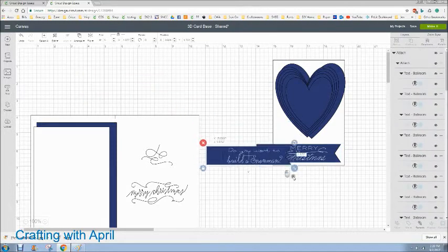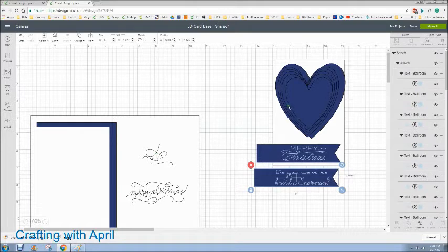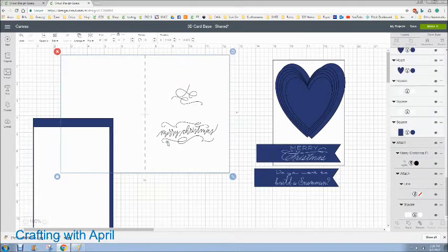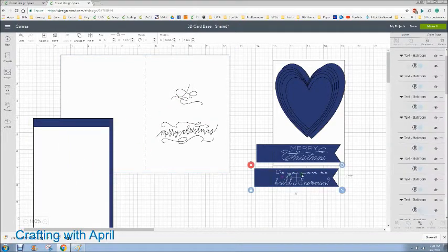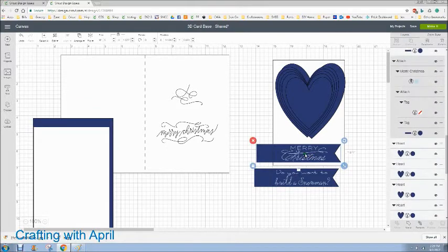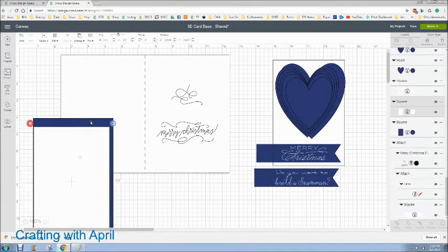I've included two tags. If you don't want the Merry Christmas on there — this is the inside of your card — just detach it over here and delete it, and put what you want written in there. You can also detach these and change the fonts. The reason that it's separated here is because the cursive doesn't come in like you want it and you have to push it together. This is an image already in Design Space.